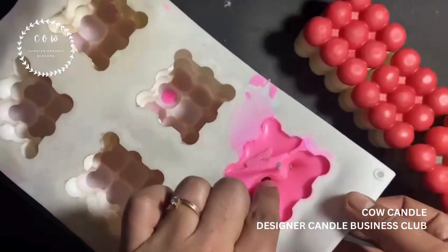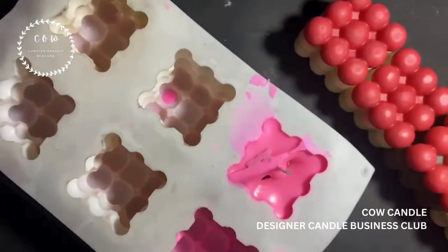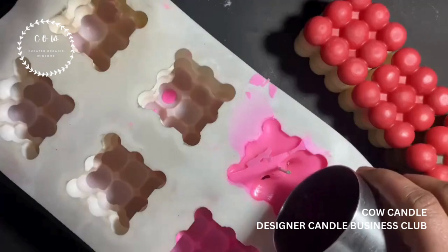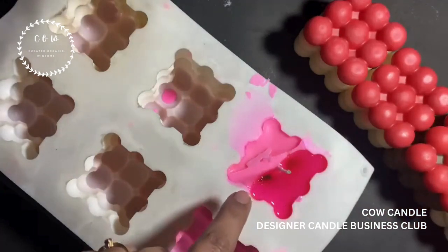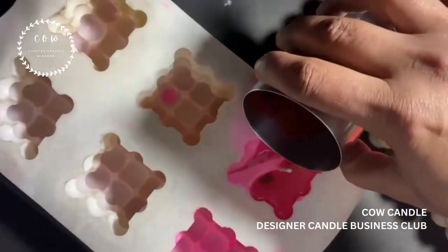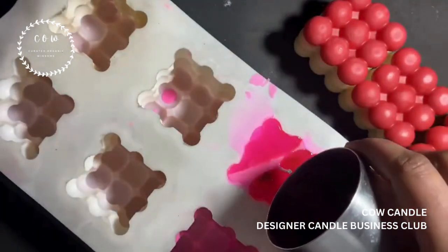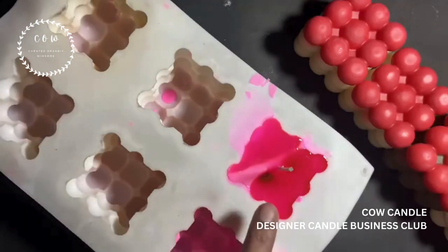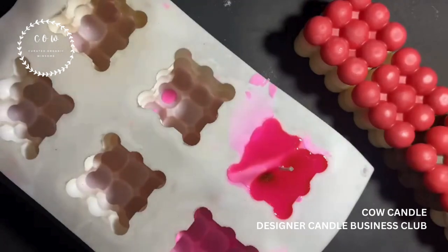My wax has set, but if you see there is a deep sinkhole and uneven top. One way of fixing it is a heat gun; the other way is re-pour, which I'm going to use right now. Re-pour is a method in which we add the same wax and pour again — that's why it's called re-pour. When I re-pour, it is going to fill the gaps. I have filled up all the gaps. I'm not adding a wick holder because I want this to be absolutely straight, and since the wick is already standing straight it's fine. Once this gets set I'll show you the next step.